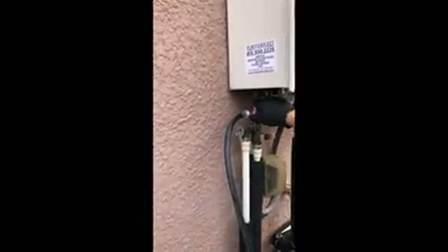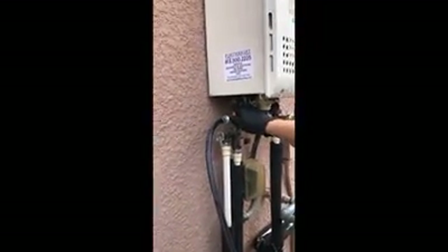We're gonna open this cold water valve, and then it's gonna push through, make its way through the coils, and come back out on the hot water side to return. So we're gonna open this and plug it in — watch this thing do its magic.